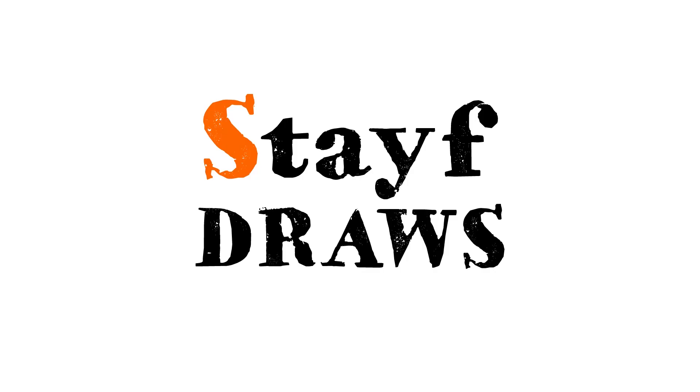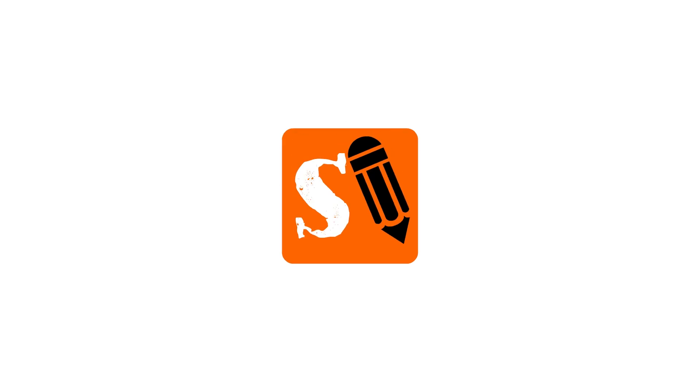Welcome to Stave Draws, and this is a newsflash. Welcome to Stave Draws. I'm Stave, a Dutch illustrator and animator.